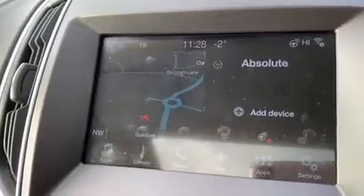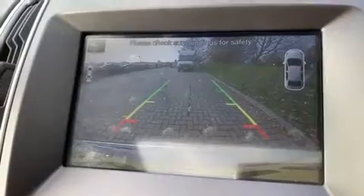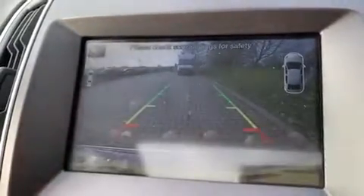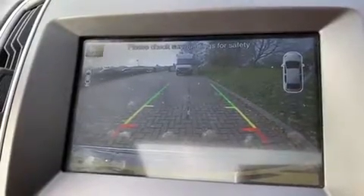On the main display you also have a full-colour reversing camera — it's a full colour image with guidelines on the ground showing you what direction the car is headed in relation to the image you see behind you.